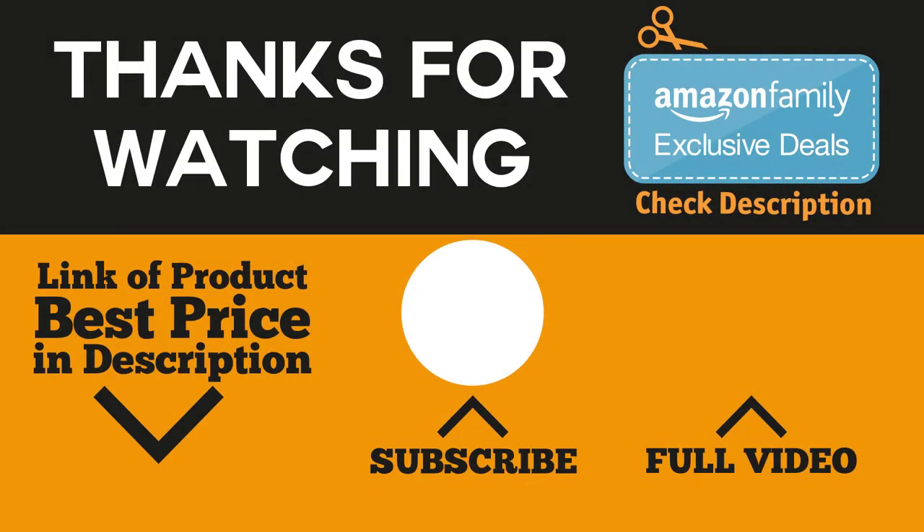This review is part of a video where we review the best products of the same category. If you want to see more similar products, we'll leave a link to that video down in the description. And if you're interested in finding the best price of the products mentioned in the video, be sure to check the links in the description and comment section below.